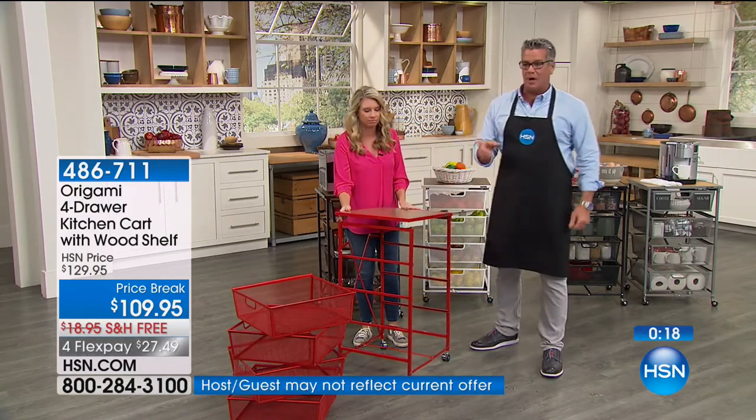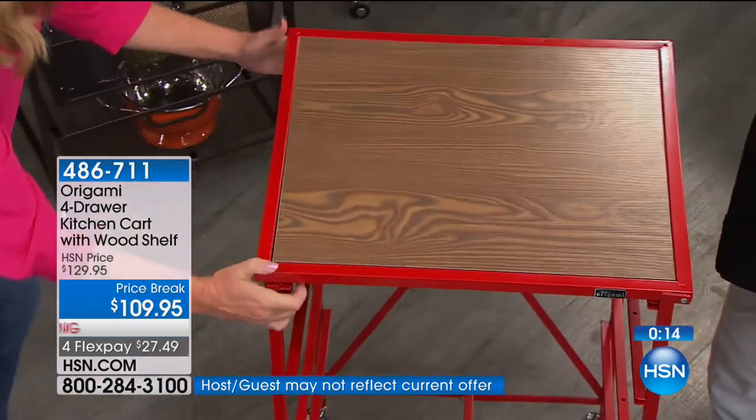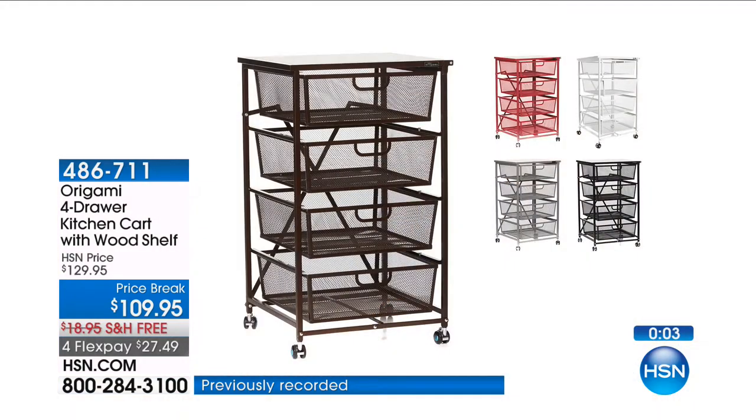We only have about one minute left. Here's why you want to buy it today: it's $20 off, there's another $18.95 off for shipping and handling. That's free. And then it's only $21.99 to get it home on FlexPay today. So if you've always wanted one, get it.